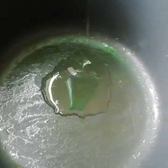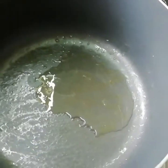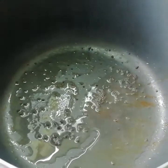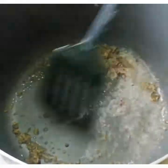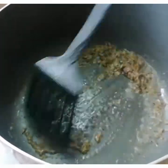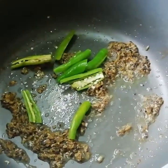Now in the same pan, let's add 1 tablespoon of oil and add mustard seeds. On spluttering, add the ground paste and fry for about a minute. Now I am adding the green chillies.